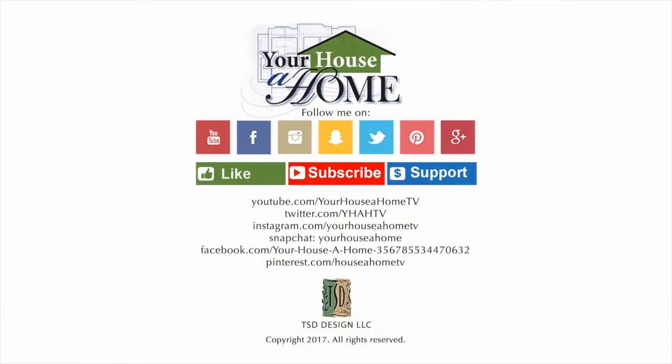Follow me on Facebook, Pinterest, Instagram, and Snapchat at Your House of Home and Your House of Home TV for daily home, food, and gardening tips.